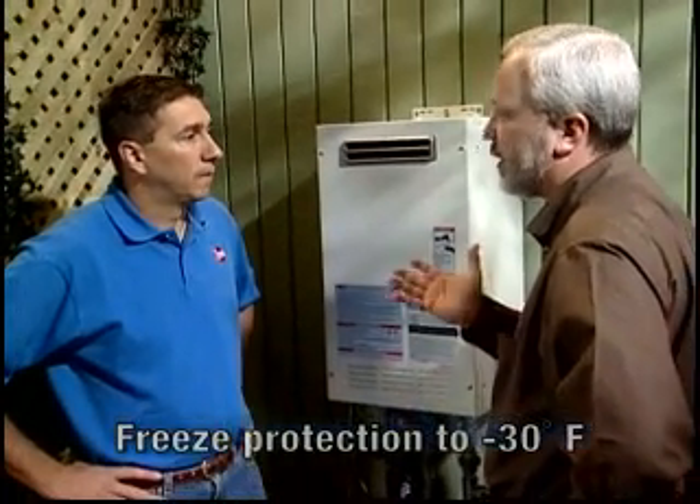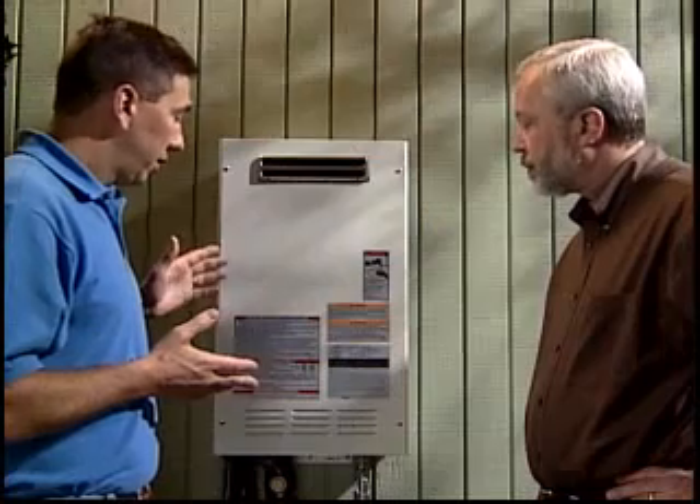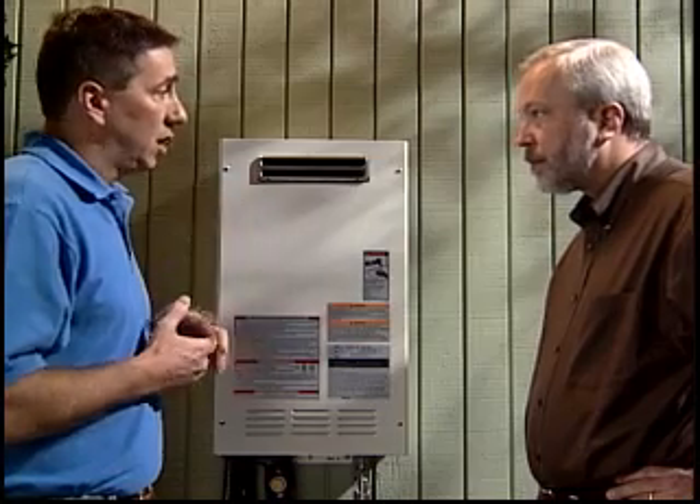That would certainly cover almost any climate. A few other considerations when installing an outdoor model: it's always a good idea to maintain clearances from any doors or windows. Guidelines for this are included in the use and care manual — also check with your local codes. It's also important to maintain clearances for the air intake and the exhaust vent.